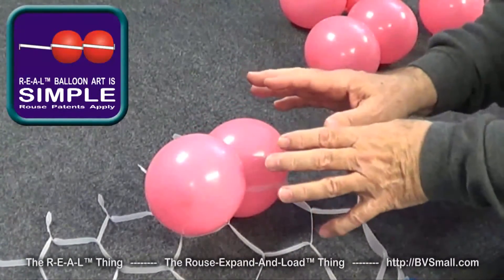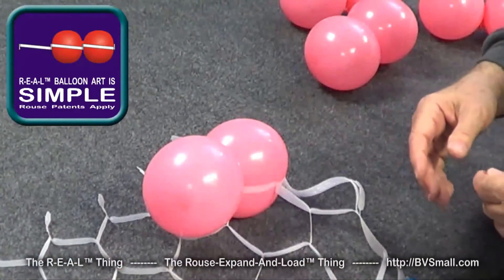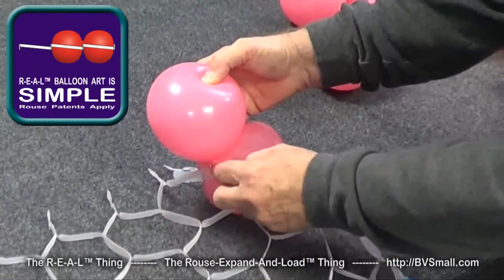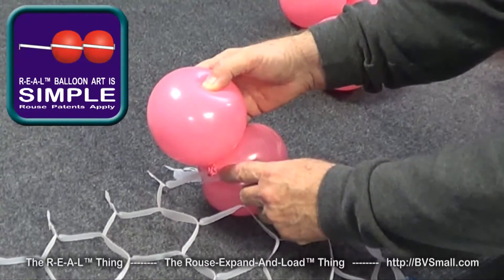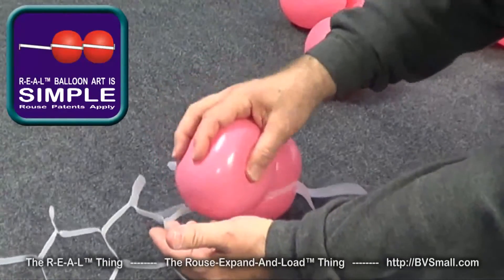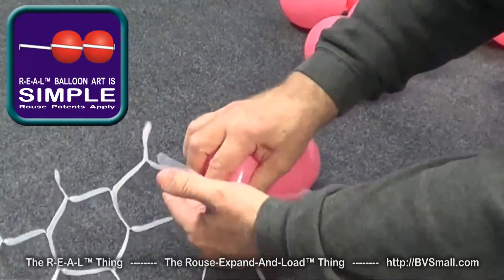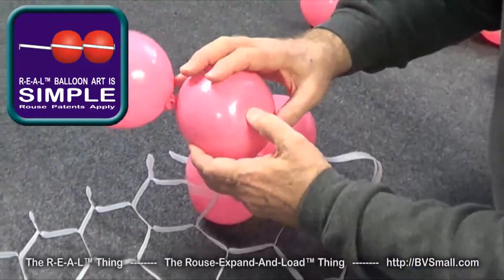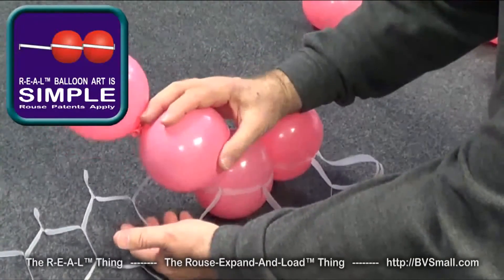Even though the first balloon is the most difficult and the first row is the most difficult, after that it gets easier and easier. One thing to watch for is the neck of the balloon — you want to turn that knot down where it's tied so that it lies right against the strap when you roll it down. For the next one, you have the first balloon in there to push against, so you can push against it, squeeze the balloon, and then pull the opening and roll it down into place. Then it gets a little bit easier as you go — you can use a side technique and roll it almost sideways as you squeeze the balloon.